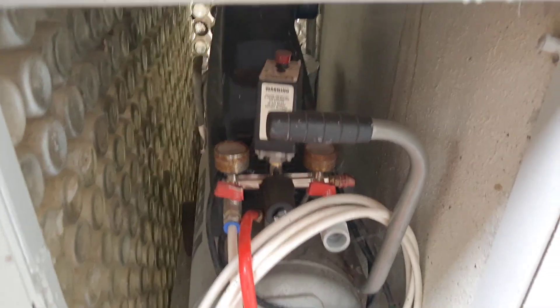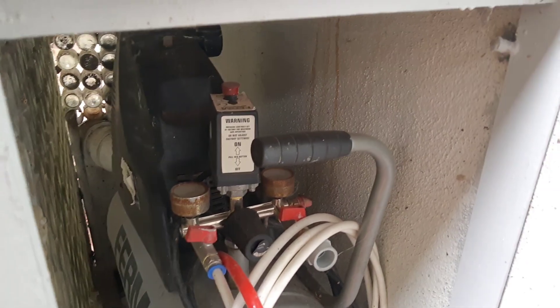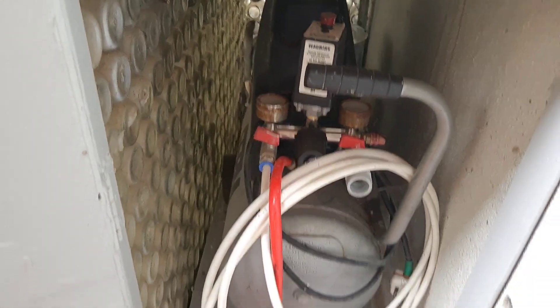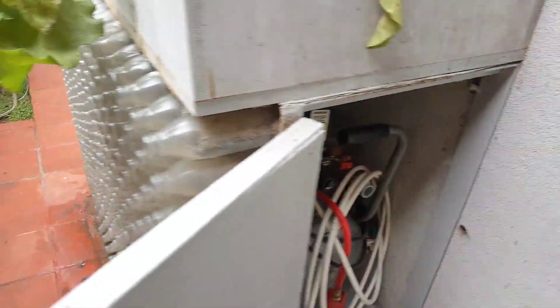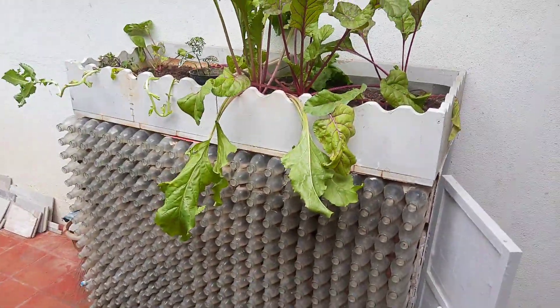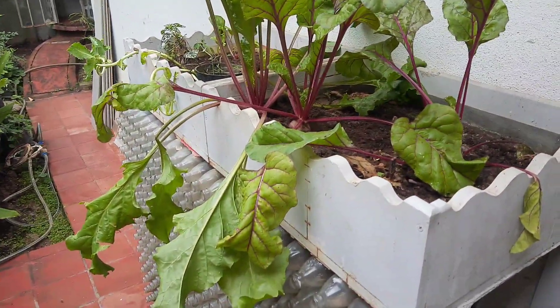Let me explain my water harvesting system. Here we have a rain filter. It is hidden behind this air compressor and it is below this kitchen window, which is also our kitchen garden.